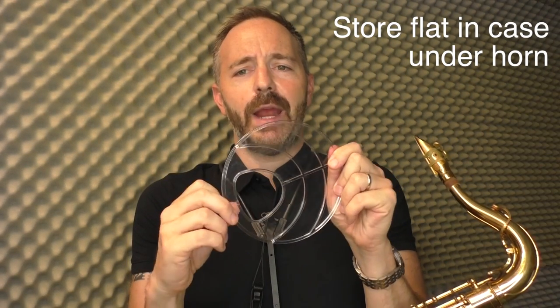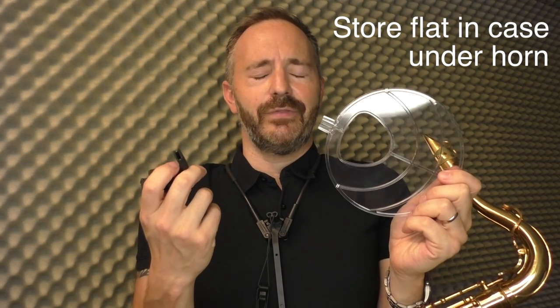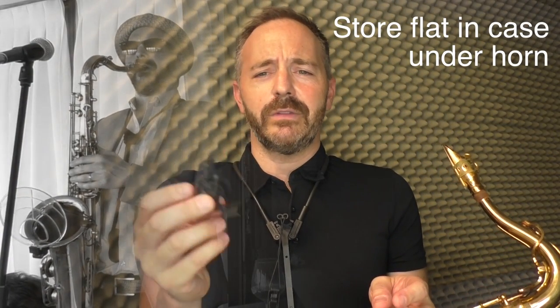Something that's really great about this design is that the two pieces come apart. This is fantastic for putting away in your case. What I do in my tenor case — I lay it down flat in the bottom of the case and there it stays, and it doesn't take up any space.